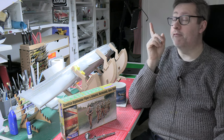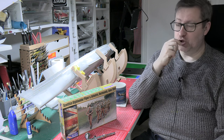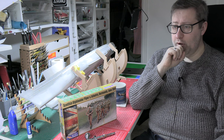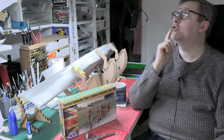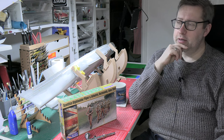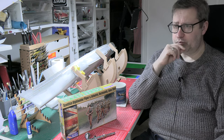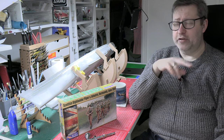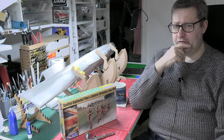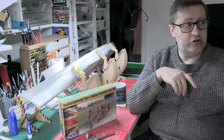I didn't do any modelling this weekend just gone because I had some things to do on the Saturday, unfortunately. But I'm still ahead of where you are. After that, it's Skylights, and I've just done both the Skylights. So I think this Saturday when I come to work on Endeavor, it's deck railings that I'm doing, which will be interesting.